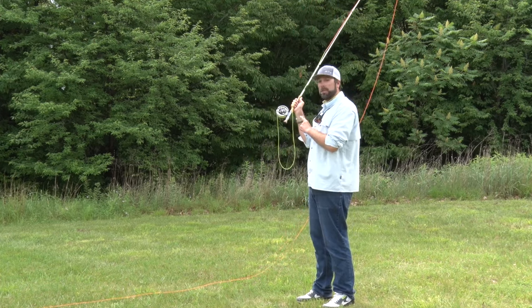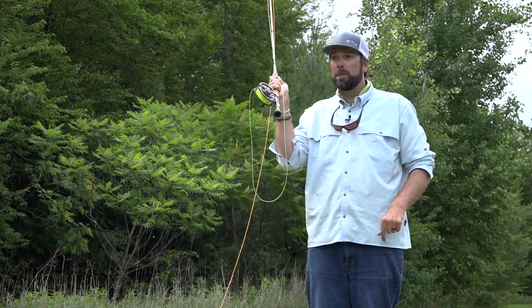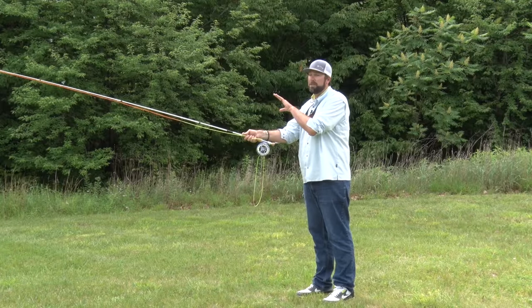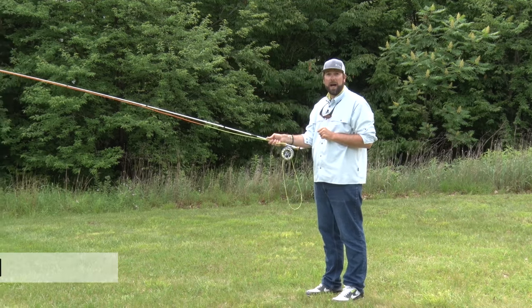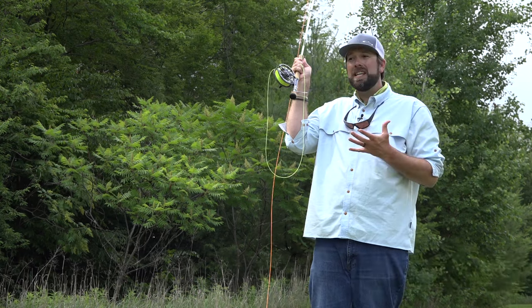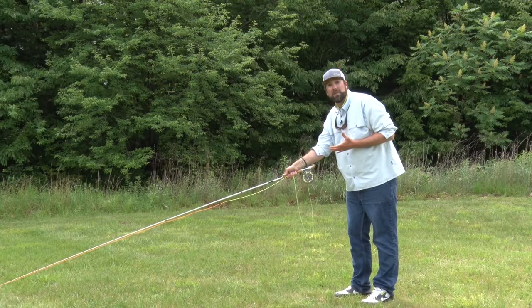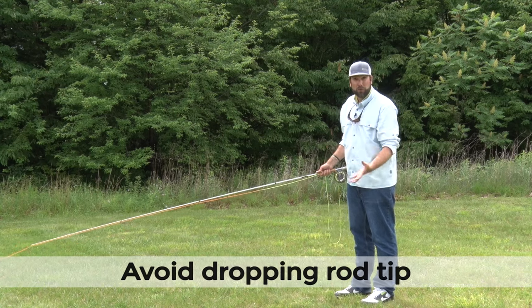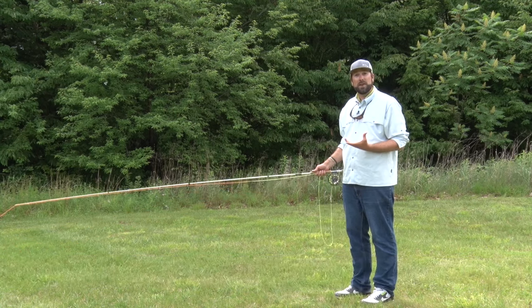Or maybe you have a sinking line and you're trying to get it up to the surface. From here, I just take my hand, bring it forward, nice little push with my thumb. Notice where my rod tip stopped — it stopped out here at about eye level. That's the second thing you want to keep in mind with the roll cast. I see a tendency to drop that rod tip and drive it down to the water. When we do that, we're going to create a big splash and drive that fly into the water, potentially scaring the fish.